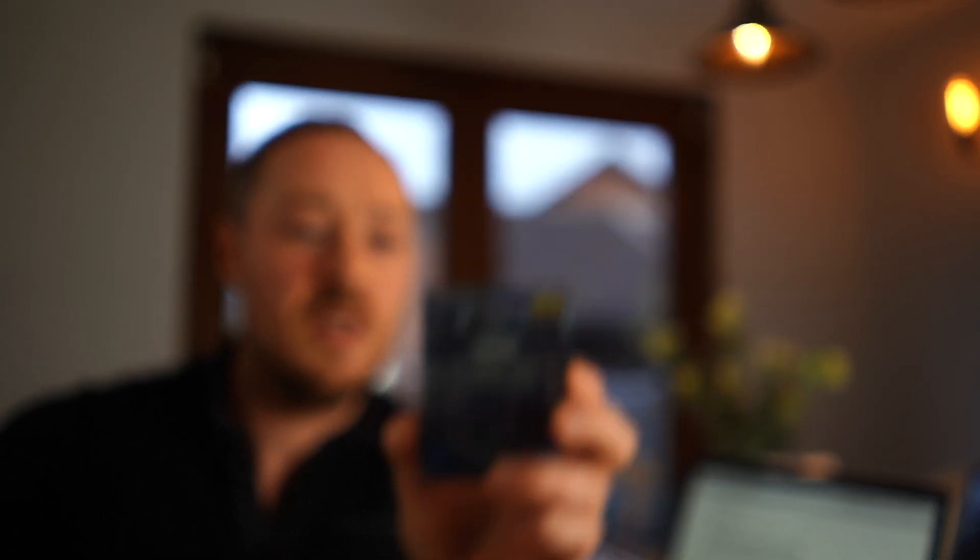A little bit about light pollution filters — I'm going to read off the back of this one that I ended up buying, a Hoya one from Amazon. What light pollution filters are supposed to do is filter and cut light transmission in the area of the spectrum usually associated with light pollution from sodium and mercury vapour lights — basically cutting out the light that street lamps produce.